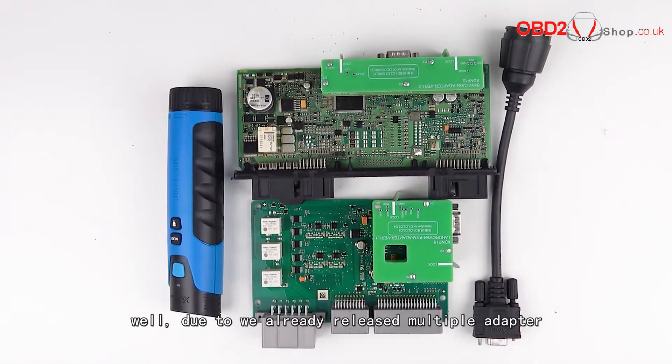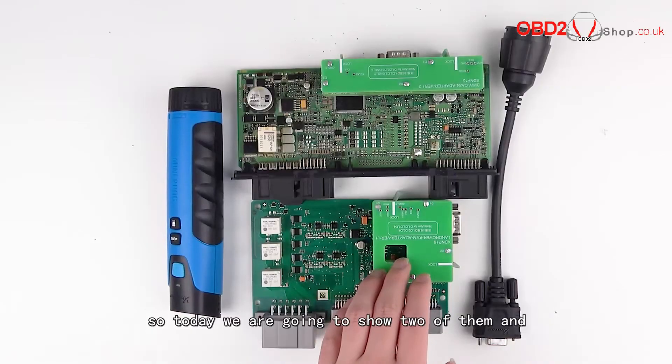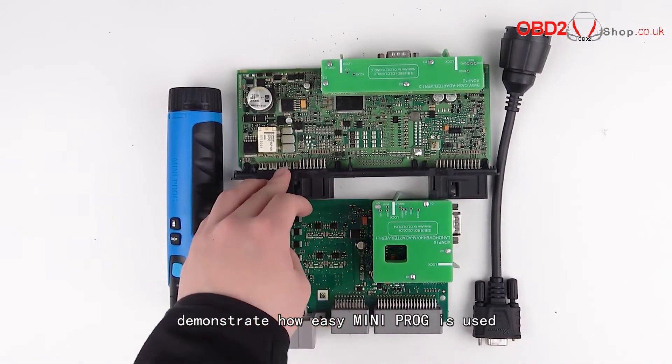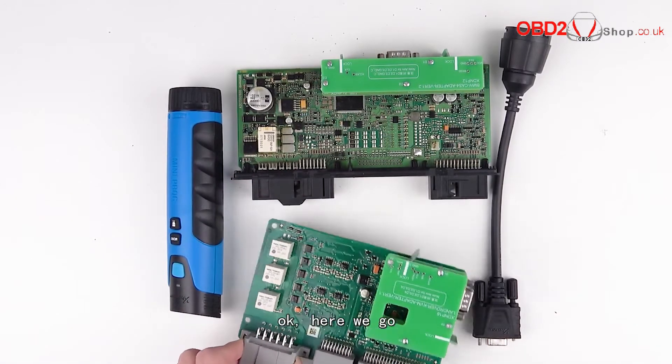We already released multiple adapters, but some of you have never seen them, so today we're going to show two of them and demonstrate how easy the mini prog is to use. Okay, here we go.